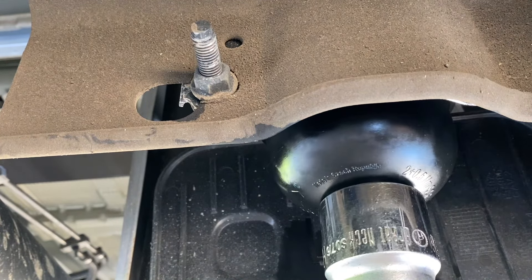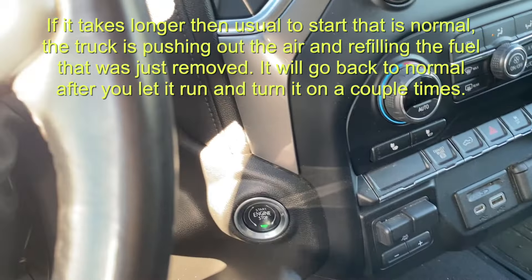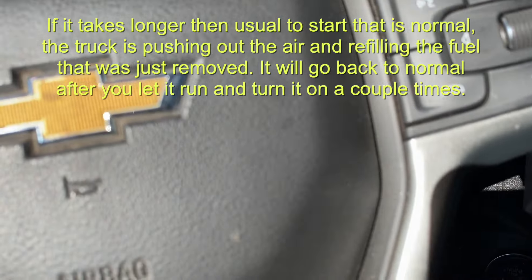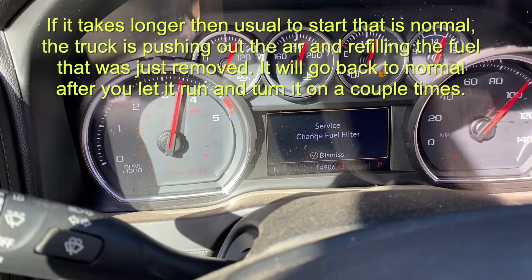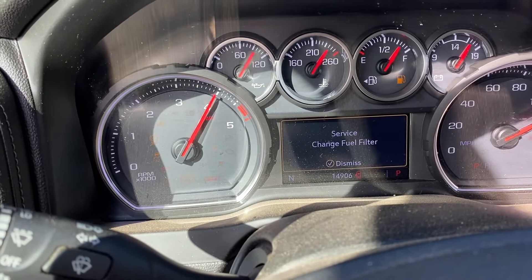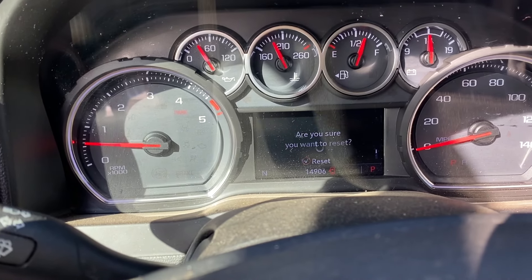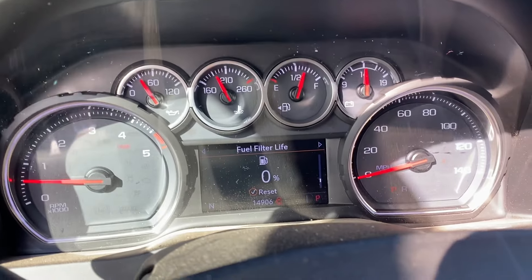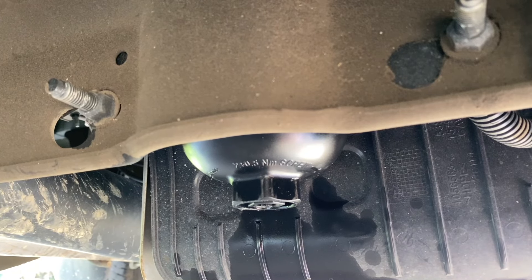Once you replace your filter, go ahead and turn on your truck. Dismiss the notification, then push reset and confirm yes. You want to make sure your new fuel filter isn't leaking, so go back down and check underneath.